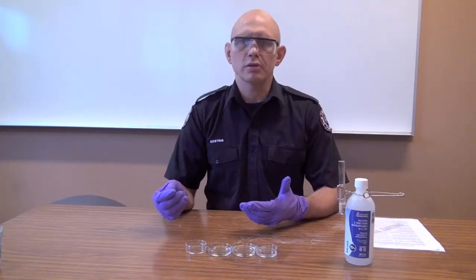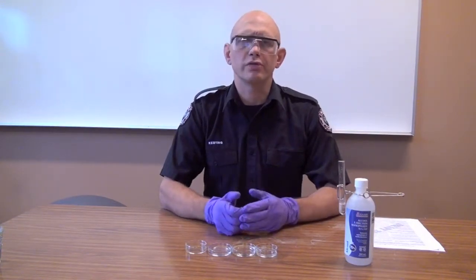If we mix this unknown liquid with water and it starts hissing and it starts bubbling, then we know it's water reactive. This might really change the course of what we're going to do at this call.